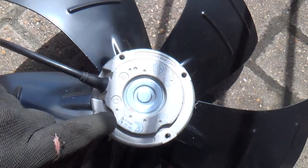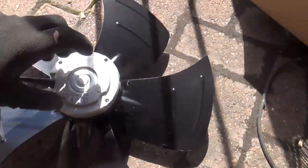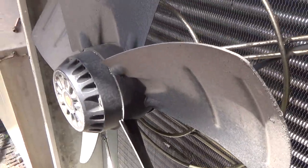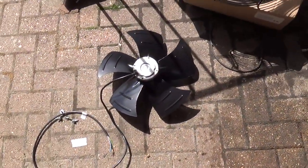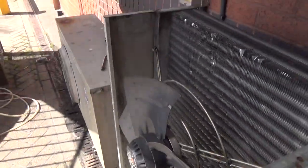It wasn't as bad as that one. You can see a few bits have come through and stuck to the wall — it's better than it was. These ones come out with some red Loctite on them. These are EBM Pabst motors — they're good quality motors. These replacement ones are just made in China, but what can you do?